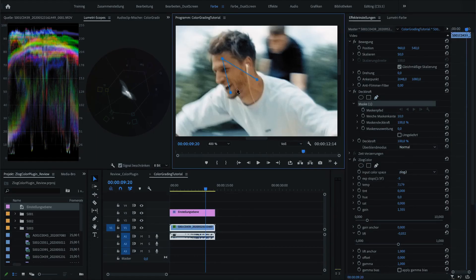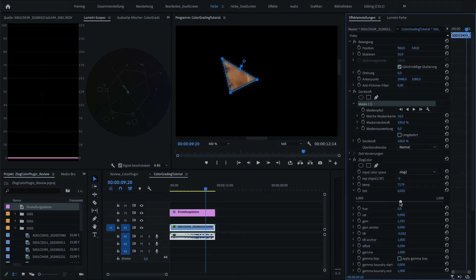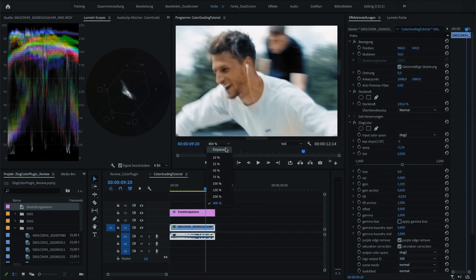If you feel your skin tones are slightly off, just take the mask tool and mask out your skin or a part of it. Within your scopes you can see the skin line, where all skin tones should fall along a specific line. As you can see here I was slightly off, and I adjusted my tint and white balance in order to match this line. The skin tones with Setcam and Setlock 2 are just beautiful and look really realistic.